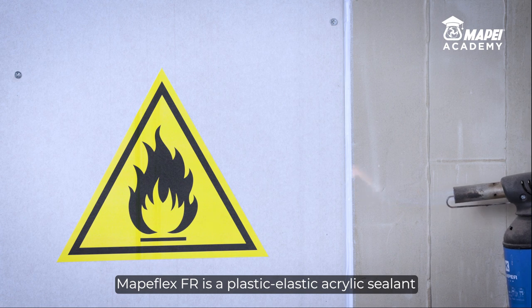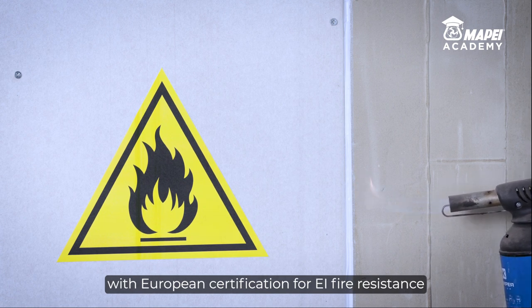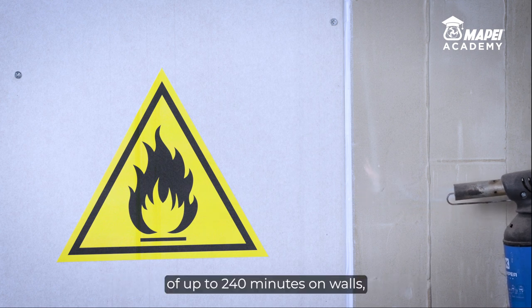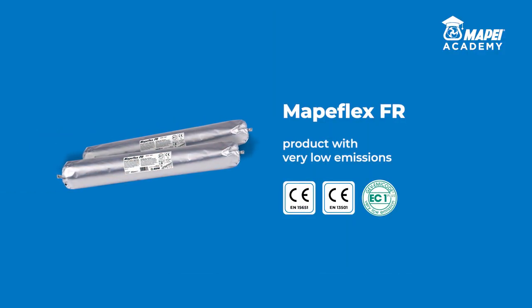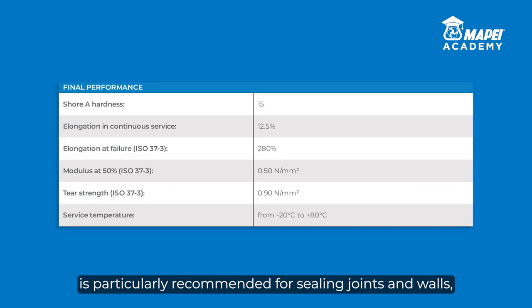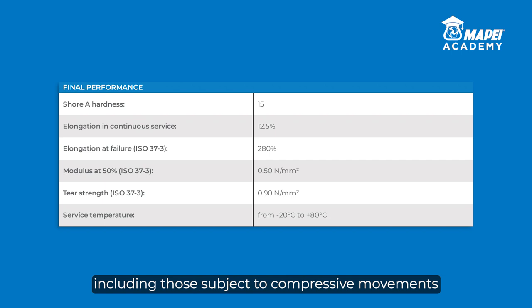MAPEFLEX FR is a plastic elastic acrylic sealant with European certification for a fire resistance of up to 240 minutes on walls, depending on the configuration of the joint. MAPEFLEX FR is particularly recommended for sealing joints in walls, including those subject to compressive movements and elongation of up to 12.5% of the width of the joint.